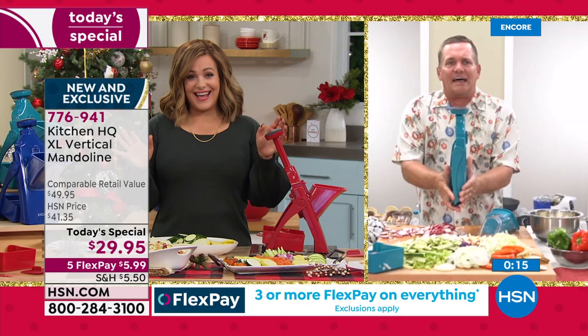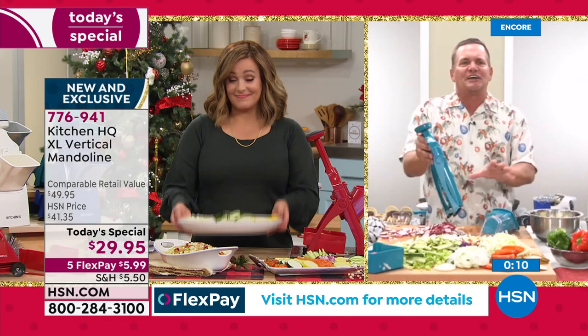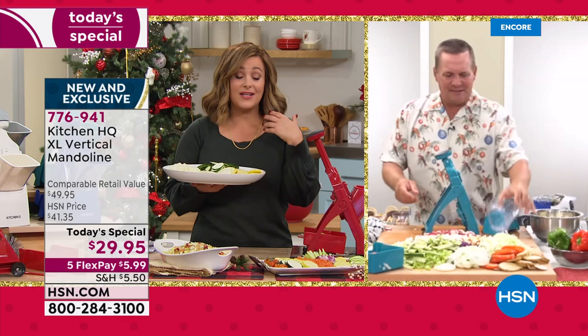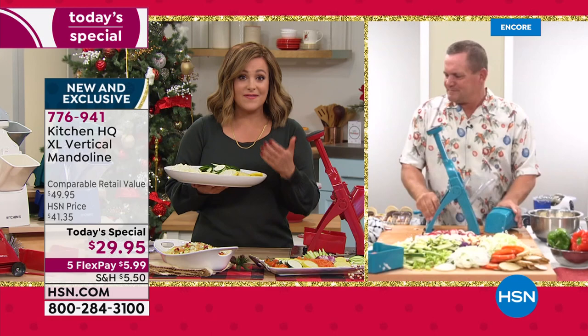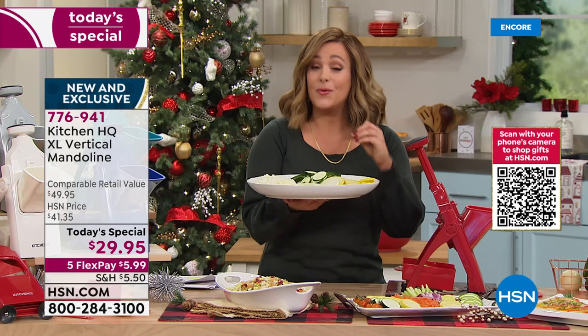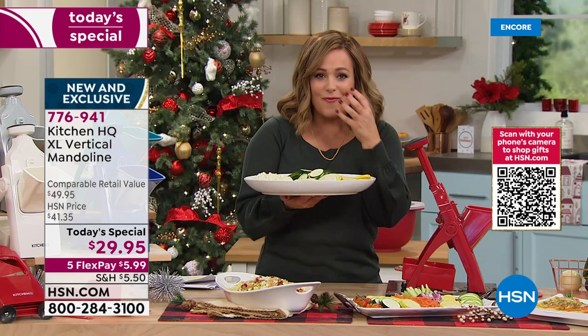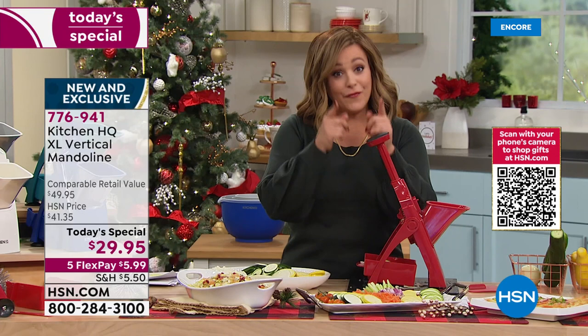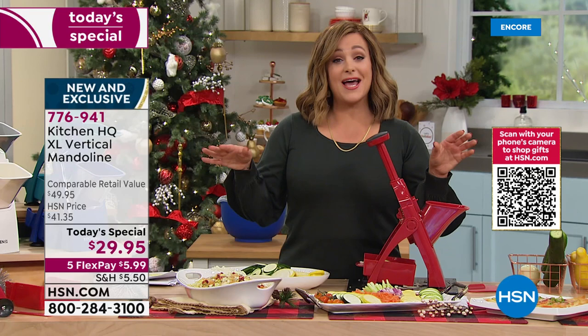No knife skills necessary. For those whose hands don't feel great anymore, or if you're worried about mom still cooking at 83 with knives and cutting boards and hot oil — no knife skills necessary, no cutting boards, and yet consistent results. A mandolin will transform food, help you cook quicker, save time, and create gorgeous visually beautiful dishes. With five flex pay, six dollars gets it home on any debit or credit card. Grab one for yourself and one for somebody else.